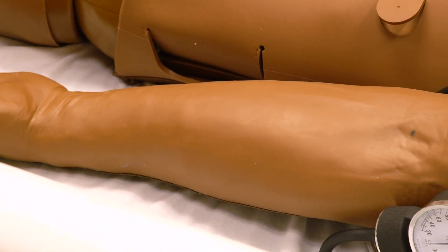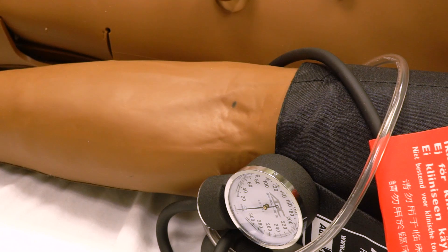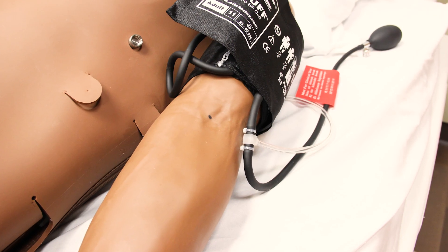You can also assess SimMan's blood pressure on his left arm. You can do a two-step blood pressure. To listen to the Korotkoff sounds, place your stethoscope over the inside of the elbow where there is an identifying mark.